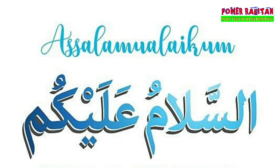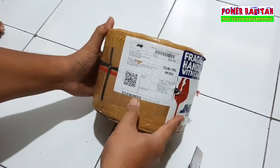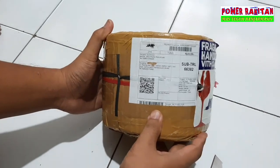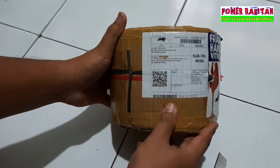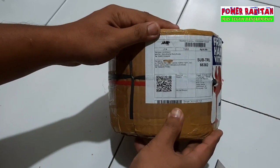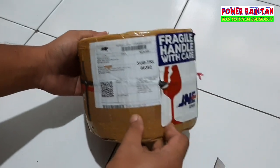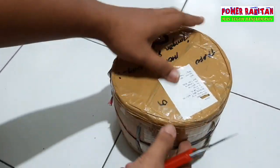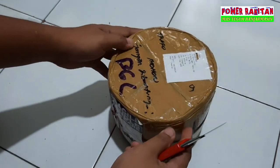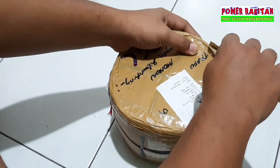Assalamualaikum Mas Bro, unboxing trafo 20A CT55, produk dari Audionet Pasuruan. Kalau kemarin yang 40A CT55, ini yang 20A CT55. Pesanannya bos yang dari Banjarmasin, Kalimantan Selatan.